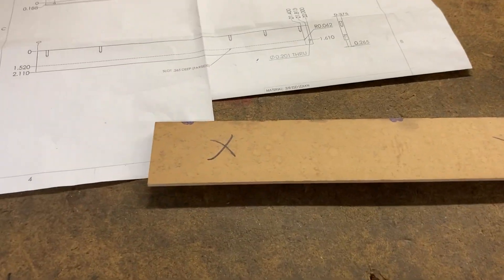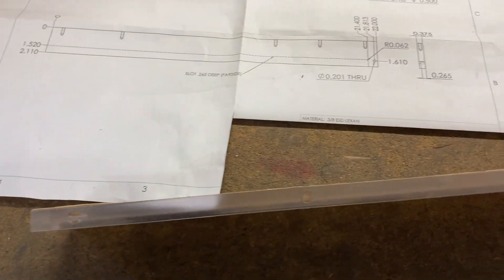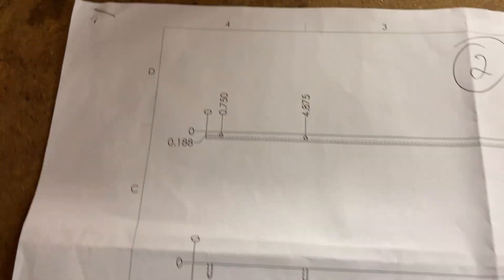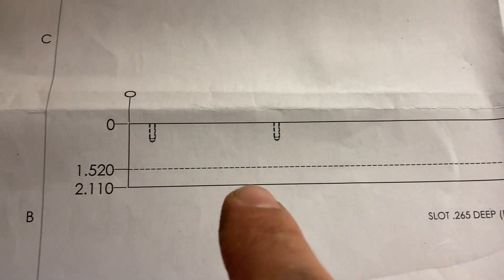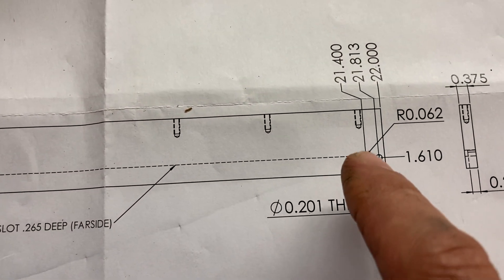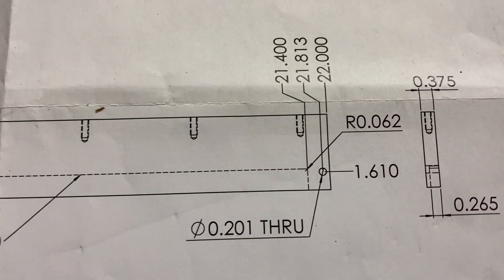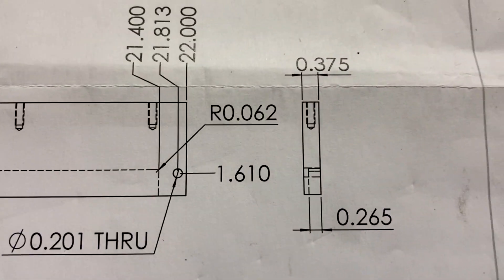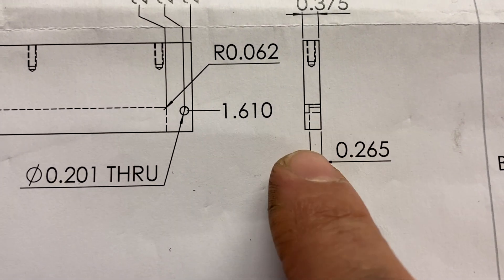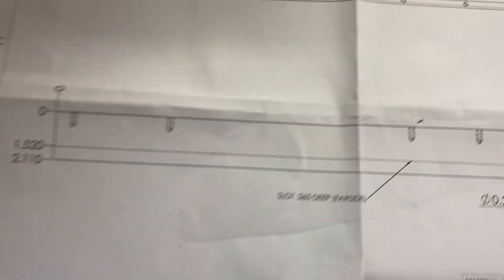I'll show it to you on the drawing. It's a hidden line on the drawing - see, this is the part where we did the tap tools. Tap tools, 1-0-2-4, you've seen me center drilling them. That's the tap tools in the part right there. Then we come down and look - you see the hidden line, dot dot dot dot, all the way across. That means it's underneath, you can't see it. Then it comes up and there's a 0.062 radius in the corner. In the side view you can see it - 0.265 deep, it's notched that deep.